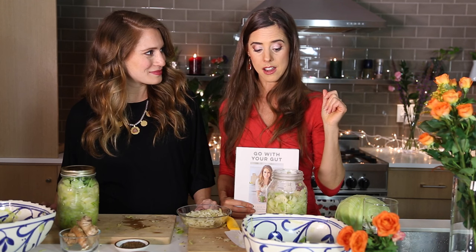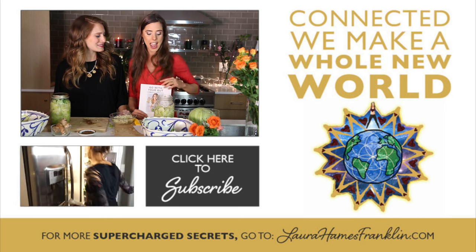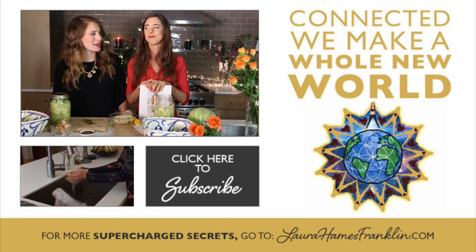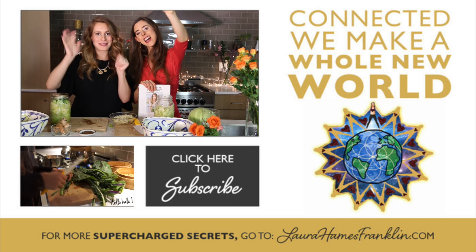Thanks so much for having me — let's ferment everything! If you want to see more cooking videos with Robin and me, let us know in the comments what you would like. Let us know what you liked about this and how your sauerkraut is going. Give it a thumbs up, make sure you subscribe if you are new to my channel, and we will see you very soon. I'll see you tomorrow for another vlog and we will be back for some more cooking videos — there's a whole book of stuff we need to make.